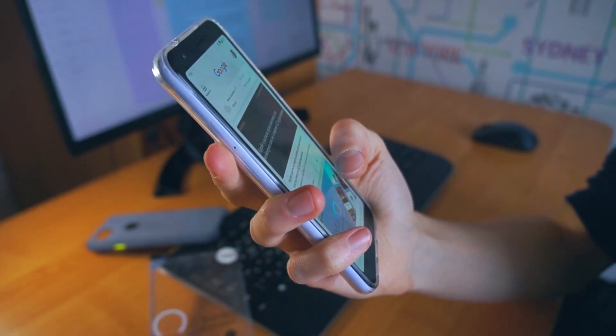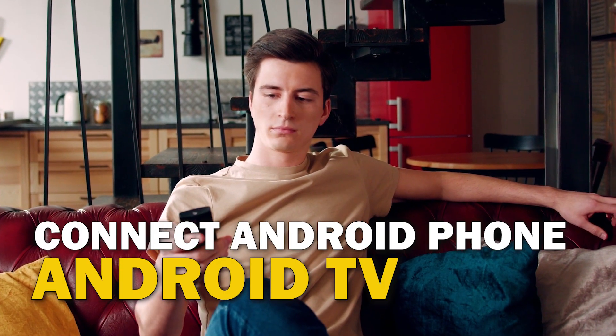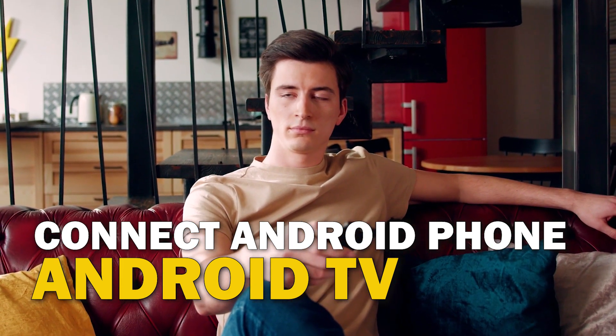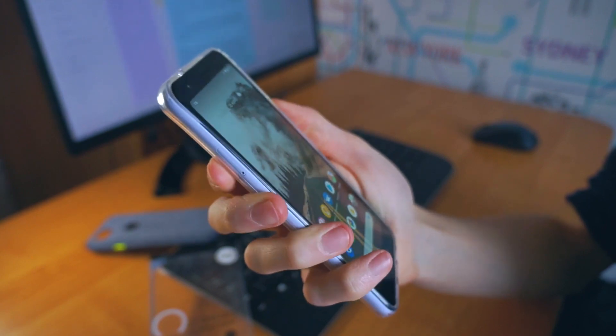Are you tired of huddling around a small phone screen to watch your favorite movies or shows? In this video, we're going to show you how to connect your Android phone to your Android TV wirelessly and enjoy a big screen experience. So sit back, grab your phone, and let's get started.